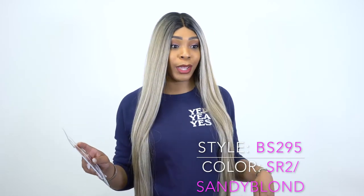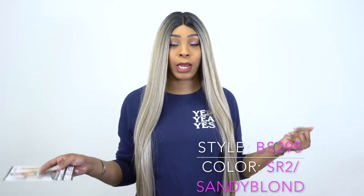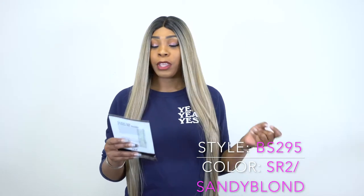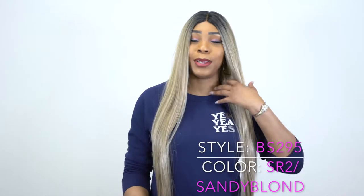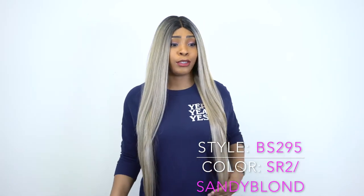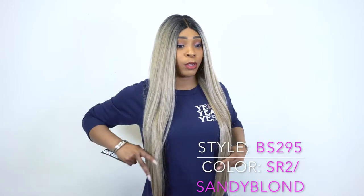This is a human hair blend wig, just like the one I previously reviewed — human hair blend, Swiss lace front, 32 inches long. This is basically a straight version of the one I previously reviewed. It's 32 inches long.